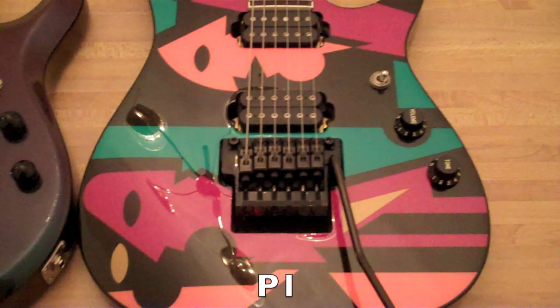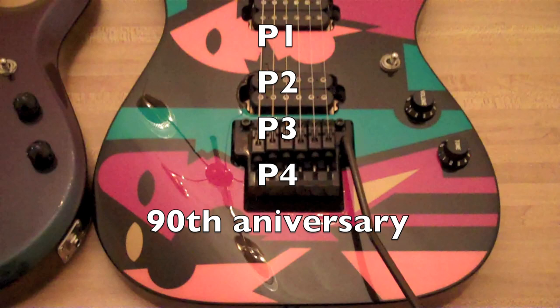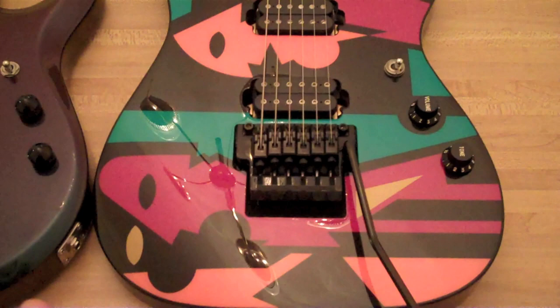There are four different color schemes available to the public. The JP1, this is the P2, the P3 is the black and white, and the P4 is the camo.